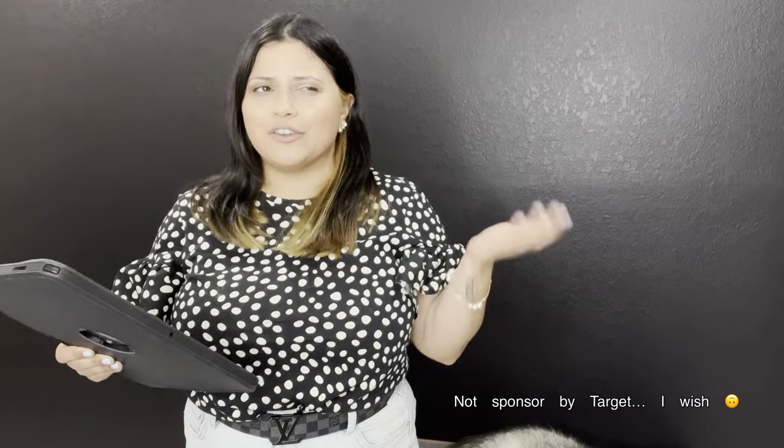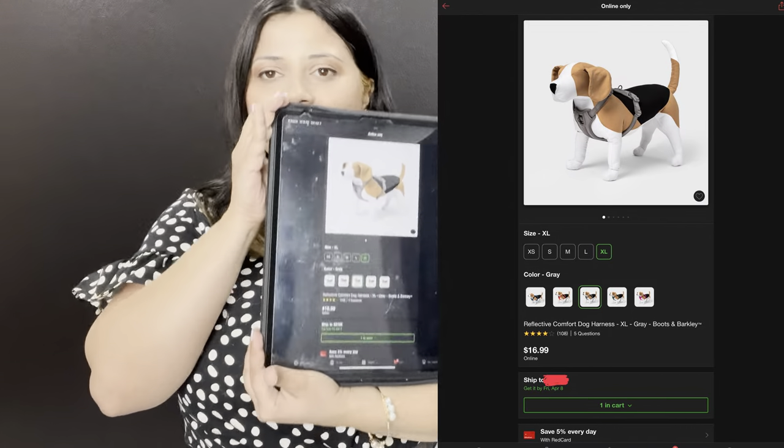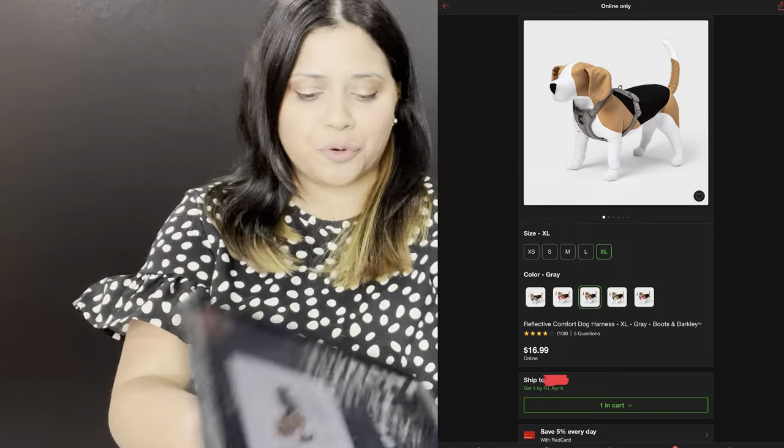I love Target for myself — this shirt and these jeans are both from Target. So I thought if I love Target for myself, maybe I would love it for them too. I found one that is super affordable at $16.99, so I ordered it. I'll see you in 3-4 days when it arrives, to see if an affordable harness is better than an expensive one, or if we're still in the hunt for the perfect harness.